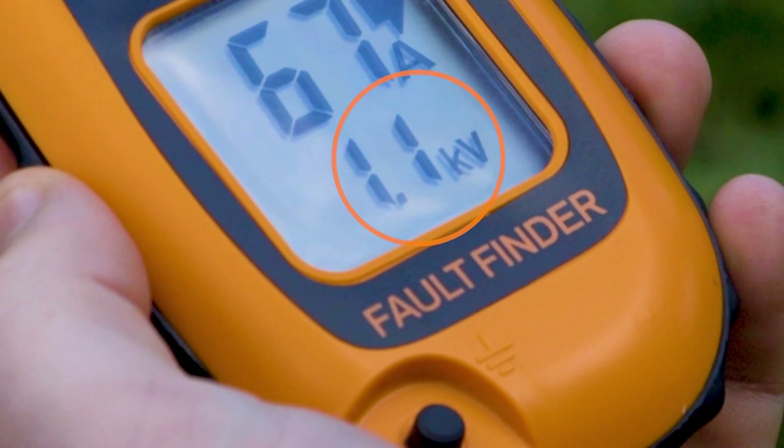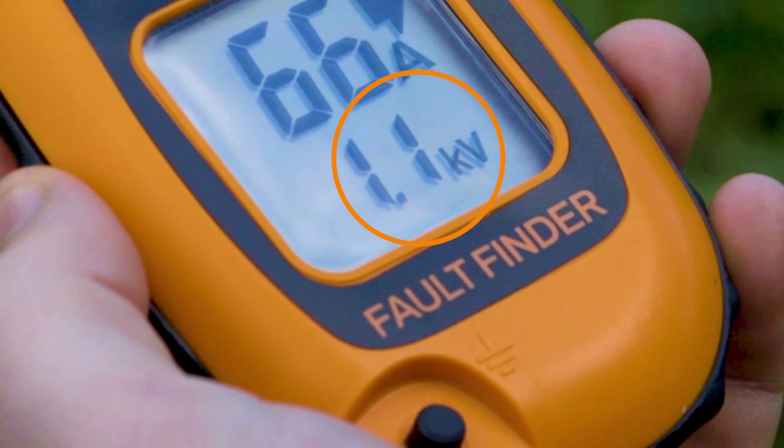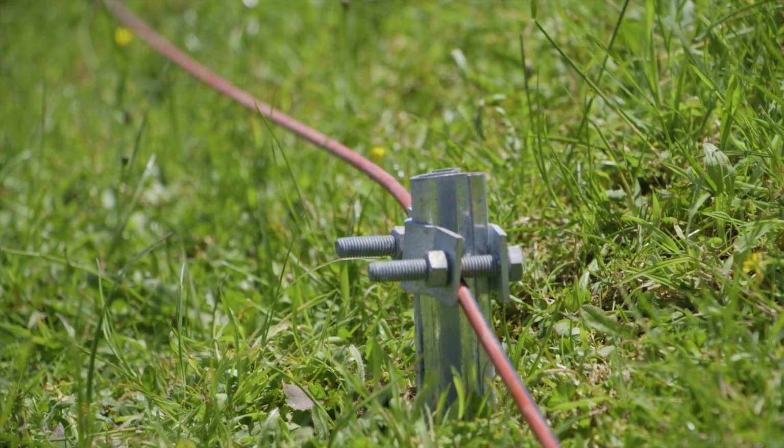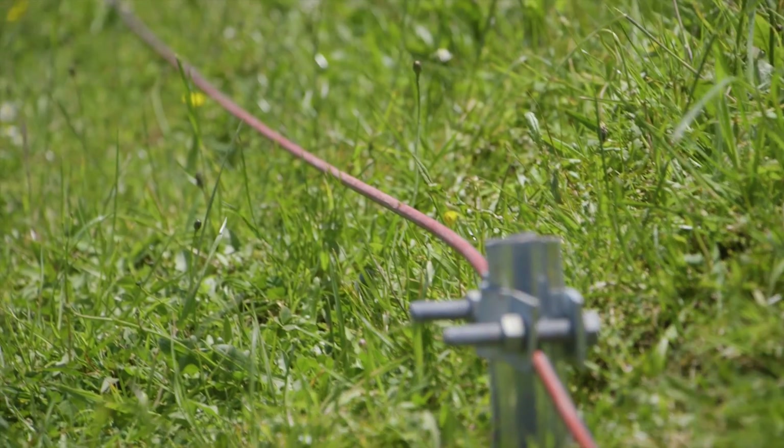If the reading is greater than 0.3 kV, then there is a problem with the earth. To rectify the earth fault, you'll need to improve the quality of your earth.